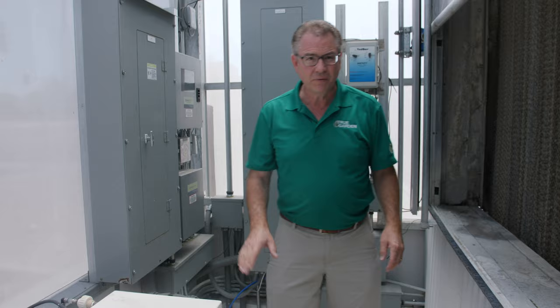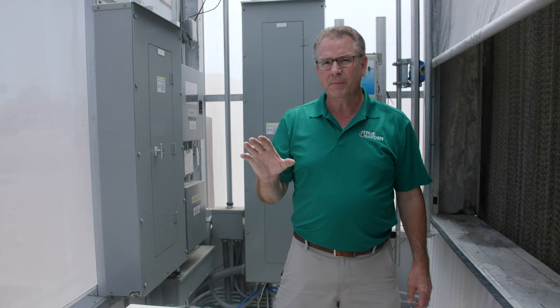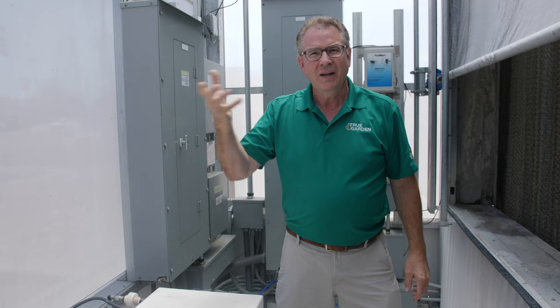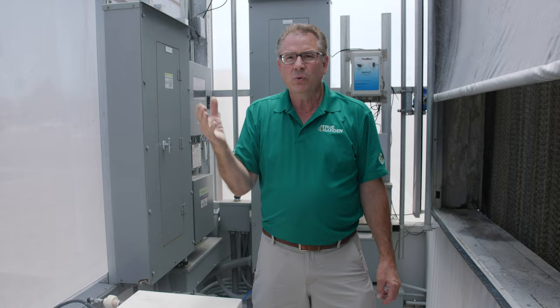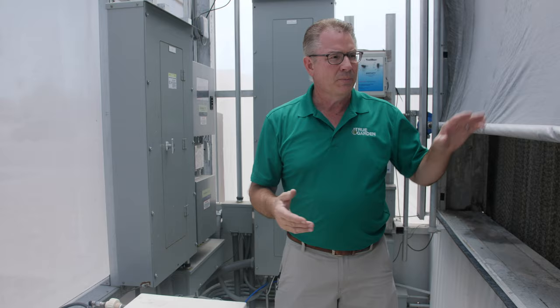We have a microfogging system here that goes along with this greenhouse. This is not your typical fogging system. When you go to a restaurant and those misters are on, they drip on you and you get wet. This is a microfogging system — that doesn't happen. The water particles are very, very tiny, and they help cool the temperature in your greenhouse another 25 to 30 degrees. So between the wet wall and the microfogging system, we can drop the temperature up to 50 degrees. Our goal is to maintain between 70 and 75 degrees in that greenhouse year-round.